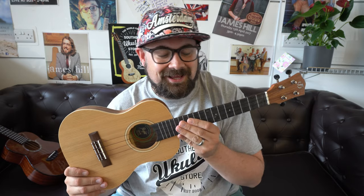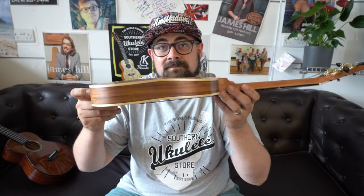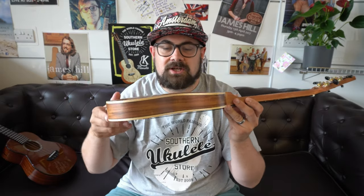The second ukulele is criminally underrepresented — you don't see too many reviews online for it, but it has won awards. This is the Flight Leia tenor ukulele. There will be some debate about whether you pronounce it 'Leia' or 'Leia' — I went to school with a girl called Leia spelled this way, but I've also seen Star Wars, so I'll go with Leia and hope it catches on.